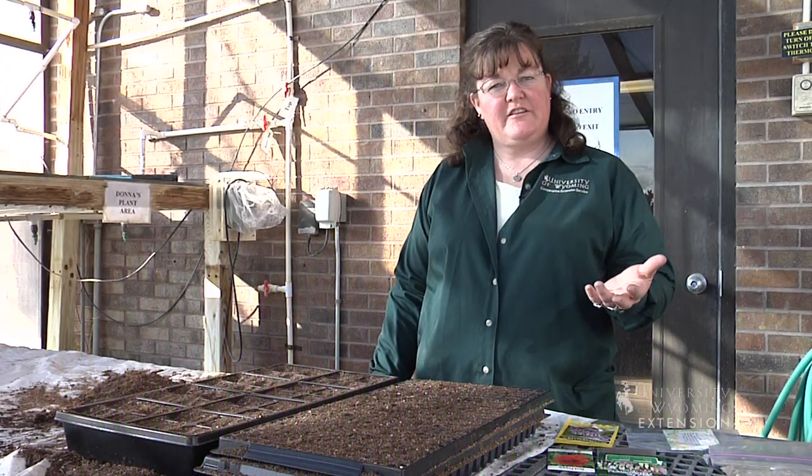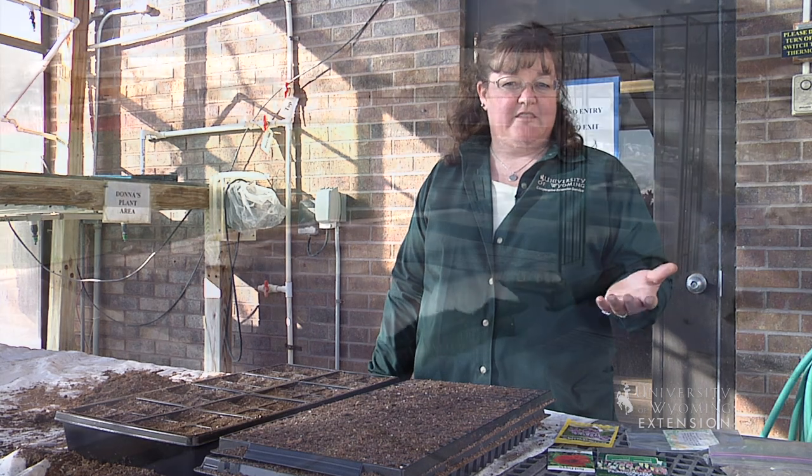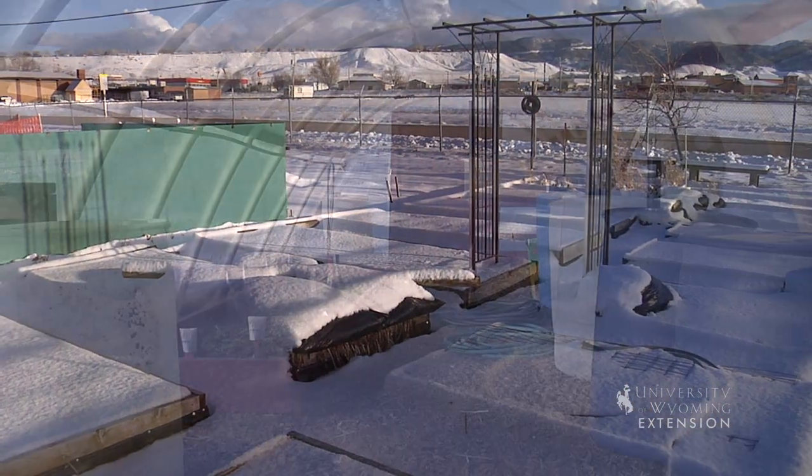We still have snow on the ground, but it's already time to be thinking about planting things in the garden. And because it's too early to plant things outside, it's a really good time to start some things indoors.